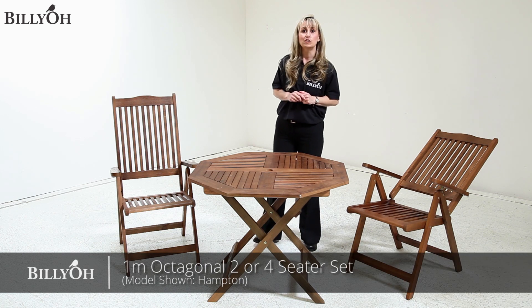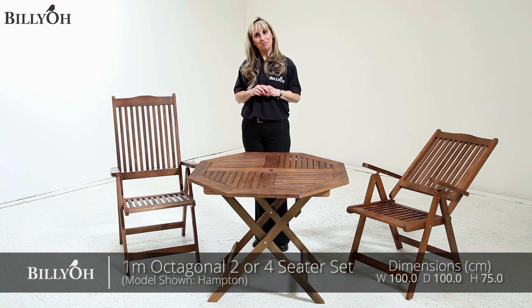I hope you found this video really helpful. I'm Sarah from BillyOh. Thanks for watching.